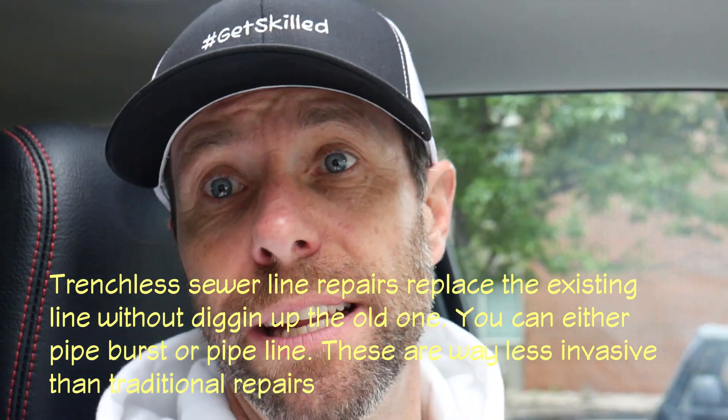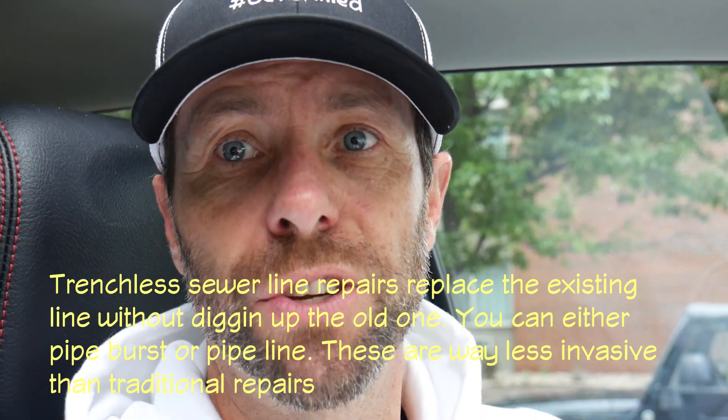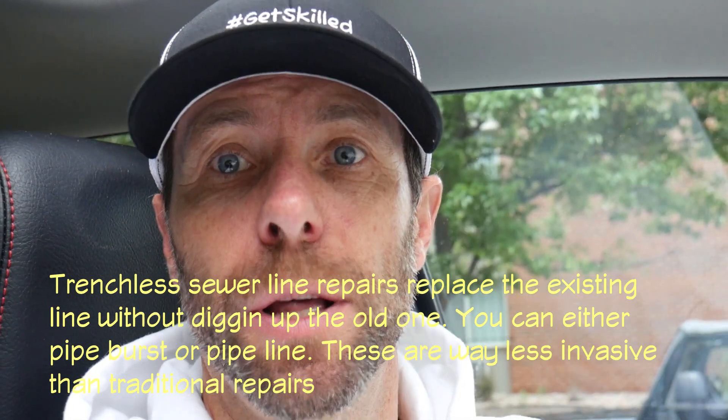Instead of just doing a five-foot repair, we're going to go ahead and do the whole 55 feet from the building all the way out to the city tie-in to the tap. Unfortunately, the city of Denver is the only municipality in the state of Colorado that does not allow trenchless repairs or pipe bursting, where we could actually just do two small profile pits, get into the pipe, and burst through with schedule 40, pushing new plastic pipe in to receive a tie-in and break the old clay out of the way as we work. The only time we're actually able to do that in this city is when it's running under a structure like a garage or trees — those are the only times we get to use trenchless in the city of Denver.